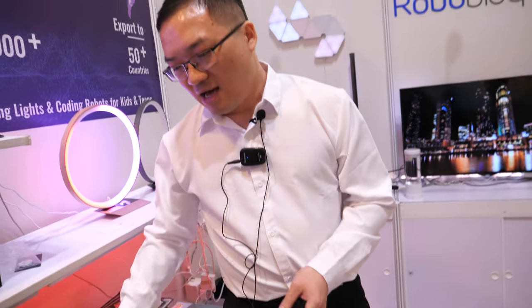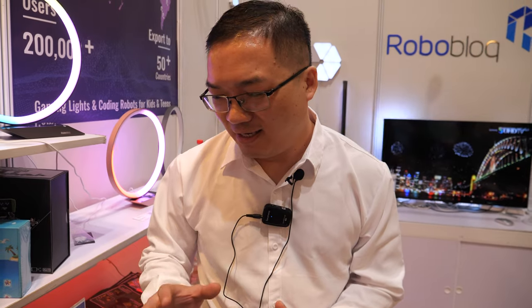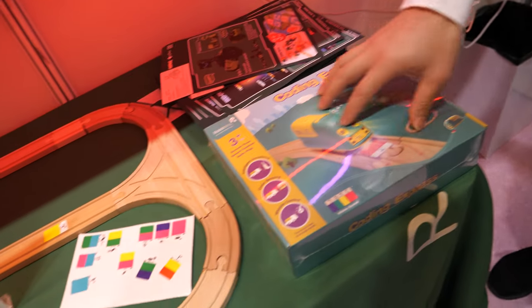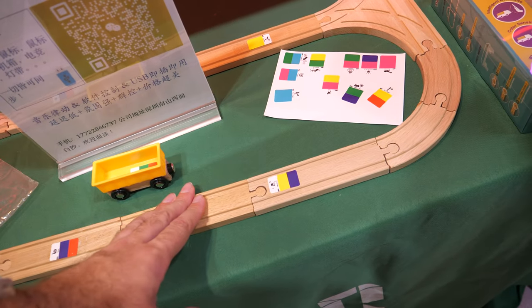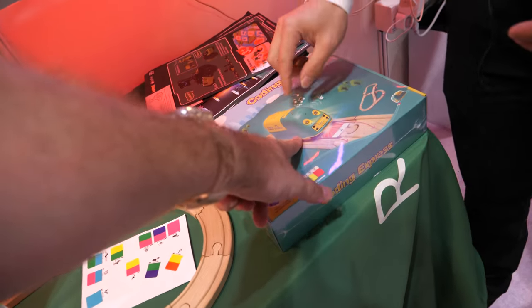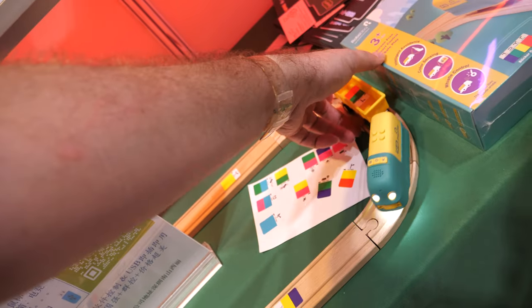Is it expensive? It's a little more expensive than traditional toys, at least for the smart train. The whole kit includes wooden tracks, all the tracks, color stickers, and the smart train. You can add more wagons — you can buy them from Brio or anywhere compatible.